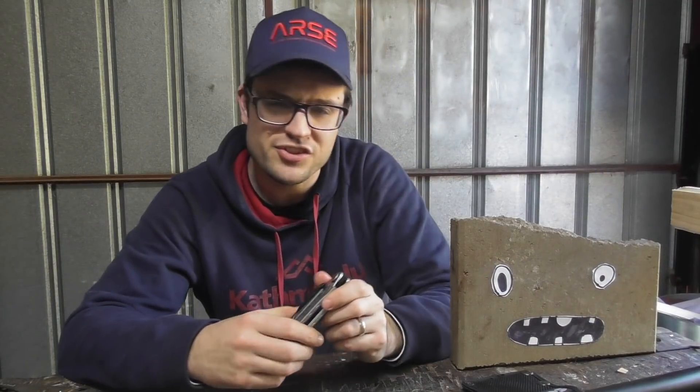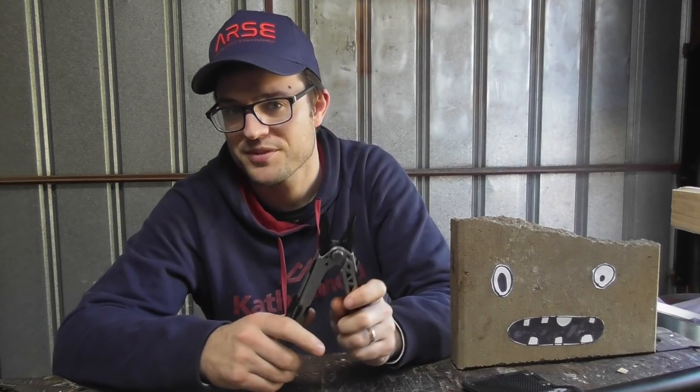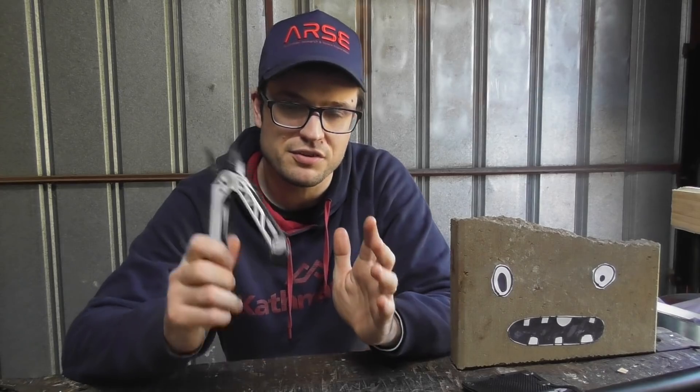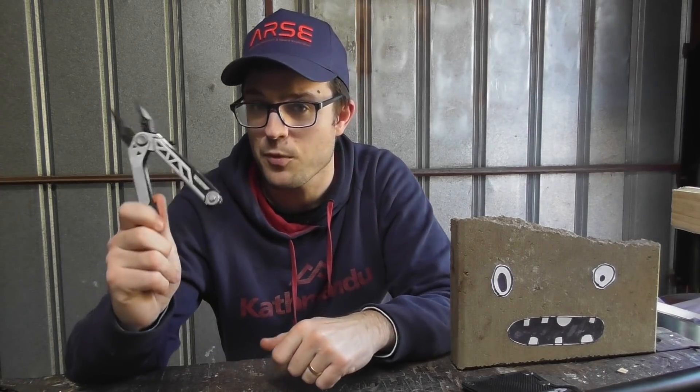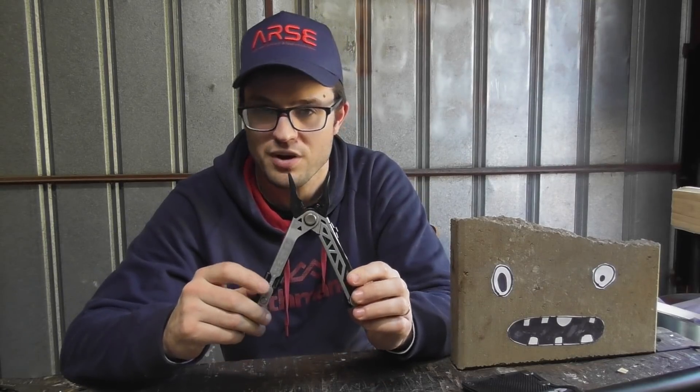Hello. We are looking today at just a little EDC issue. Something that's coming back to me, because this has happened to me several times now. So the nature of the problem isn't just my one sample — it's getting towards being a provable, repeatable issue. So this is the Gerber Center Drive multi-tool.